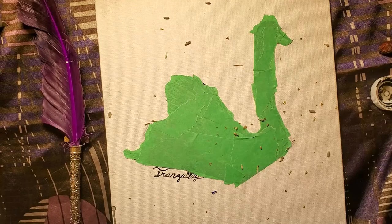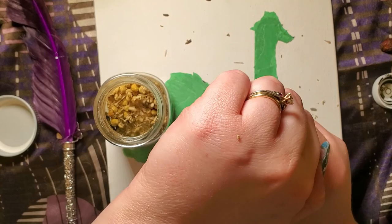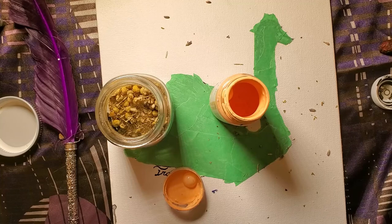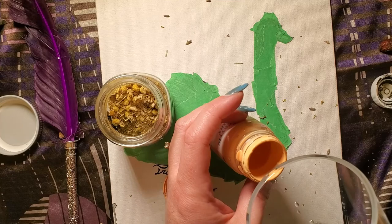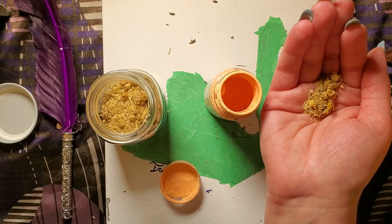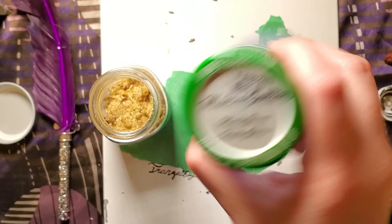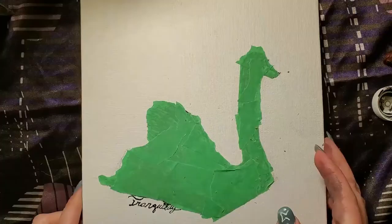And we have chamomile. For chamomile, I'm going to do some really bright colors. I don't have much of it left, so it's perfect. We're going to use this bright, bright yellow color. And add moon water — this already had moon water in it, but I think it needs a little bit extra. Chamomile, I ask you to ease the minds of all those who reside around this piece when it goes to its final home and brings its peace. This is a little loose — I think I'm going to add a little bit more paint.